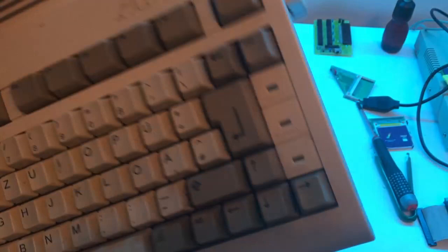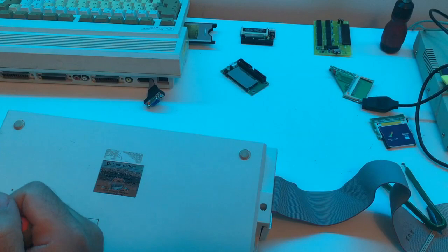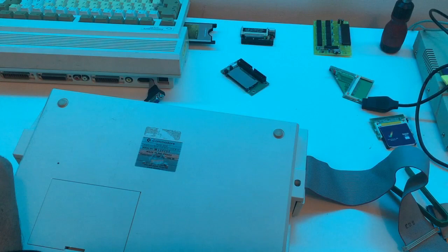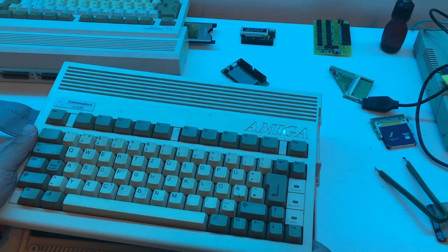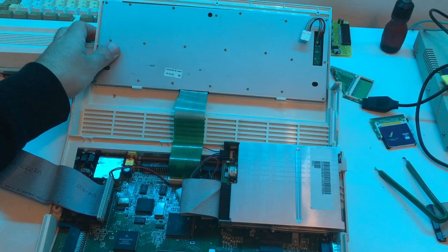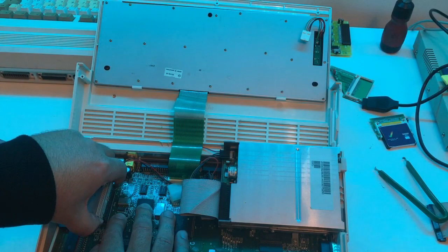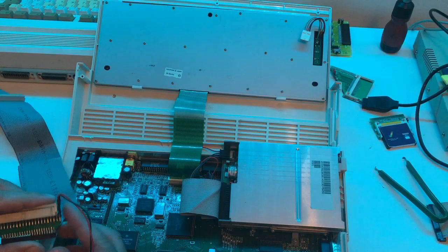Let's open this one together and take a look inside. We're gonna remove the disk drive and install a GoTek drive. Let's just check off the cable and open this one. As you can see, they have installed a converter - I'm not gonna use something like this today. This is a pro solution.